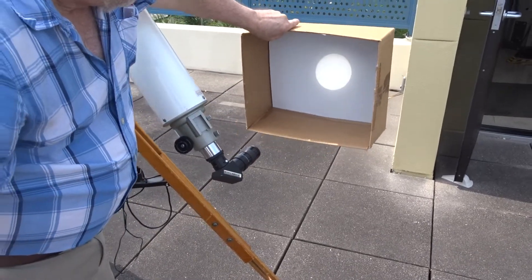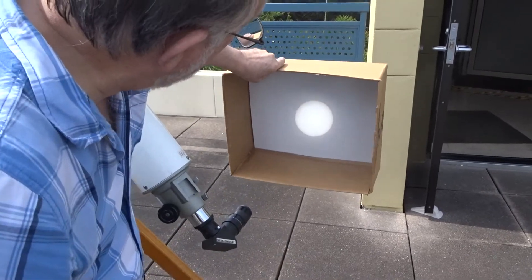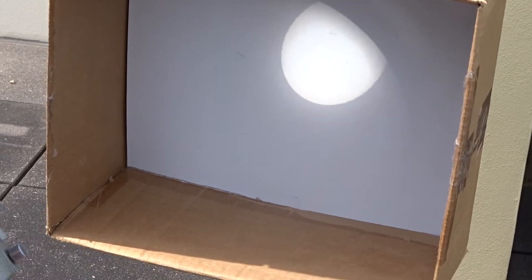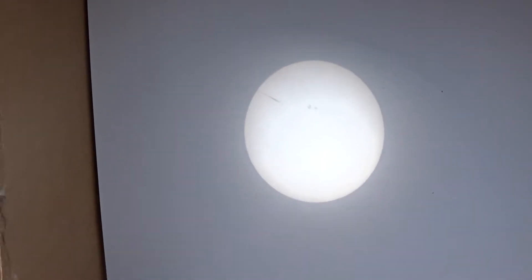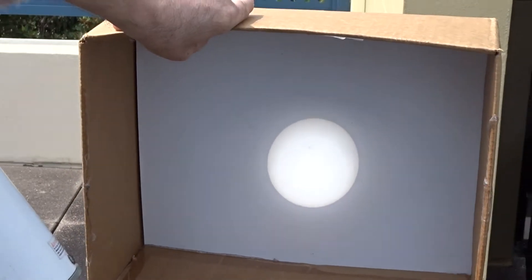What's that black spot on the Sun? That's a sunspot right there — actually a pretty big sunspot. That's not dirt, because notice it moves with the Sun when I move that around. So that's a safe way of viewing the Sun, and it works very well.